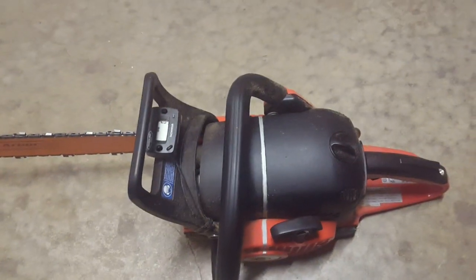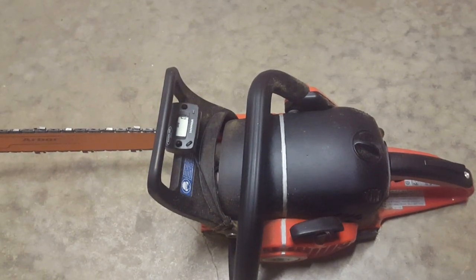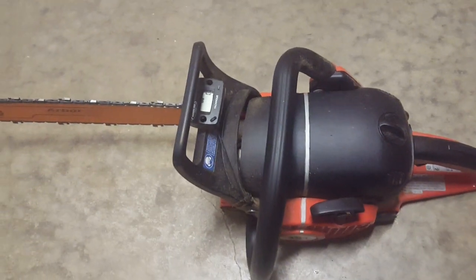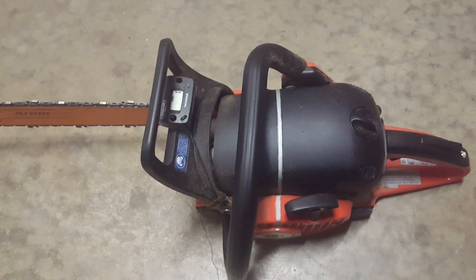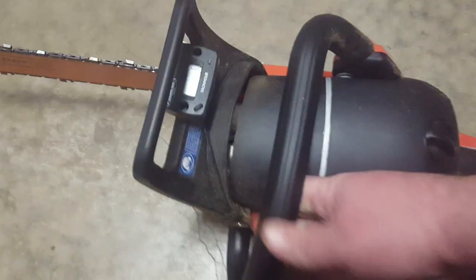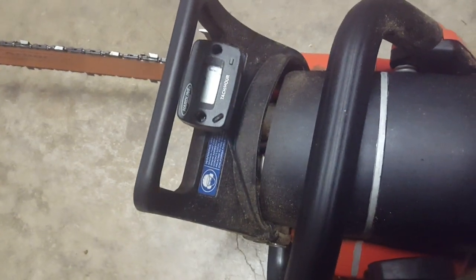Mainly for felling like 8-inch trees, cutting things 8 inches and below, a little limbing — just a good all-around little firewood saw. So I settled on getting a little 421. I'll kind of go over some of it.